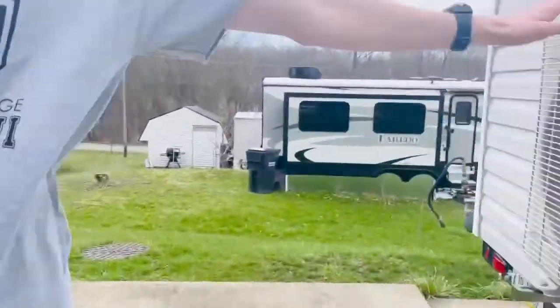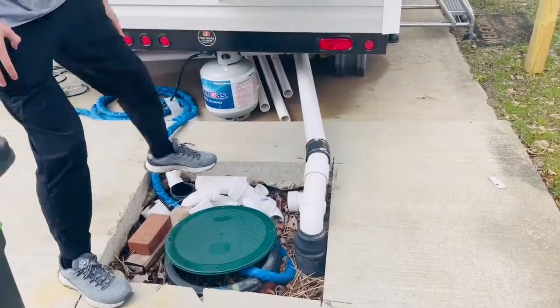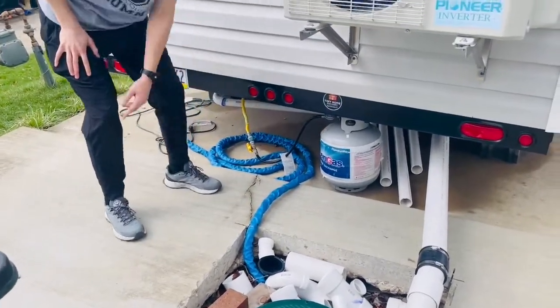Here's our mini split — it does heating and cooling. Here is our sewer line right here. And here's our water line, just a regular hose to hook it up to the house. Right here is a propane tank.